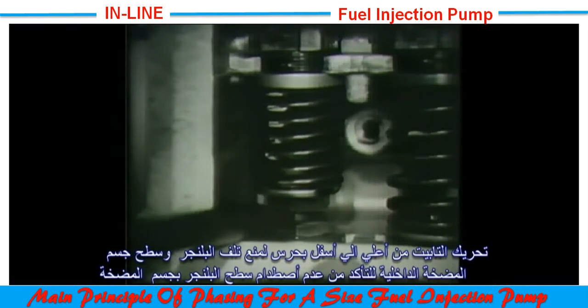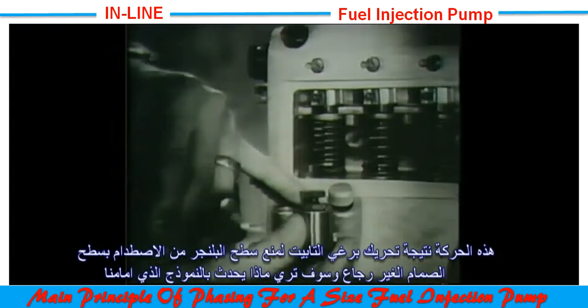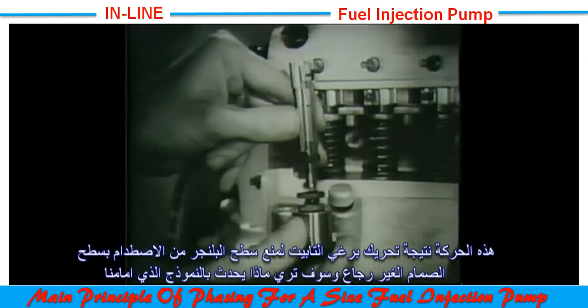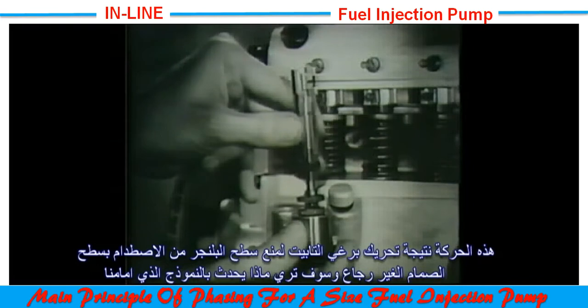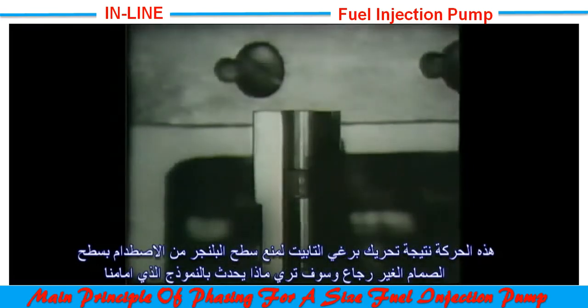The lever should be operated gently to prevent damaging the top of the plunger and the joint face of the pump housing. The existence of this movement, which can be adjusted by means of the tappet screw, is extremely important in order to avoid the end of the plunger protruding through the barrel and hitting against the bottom of the delivery valve seat.